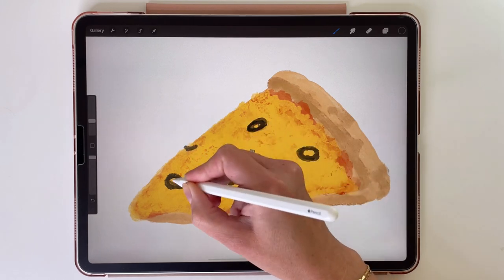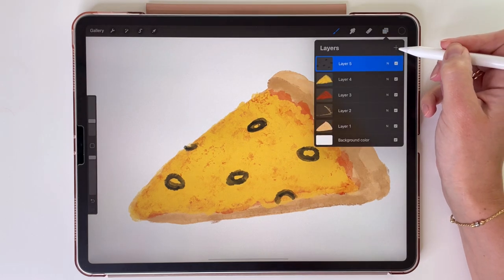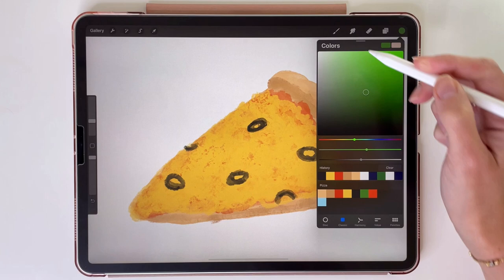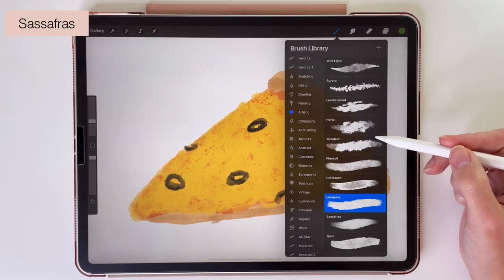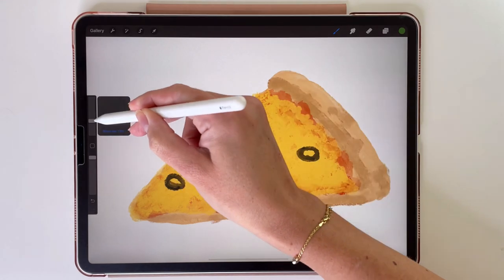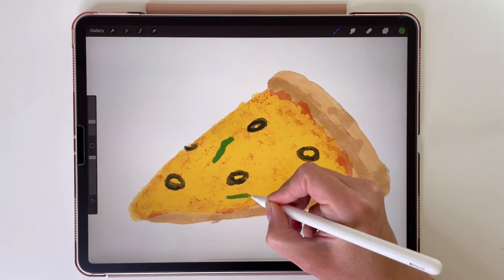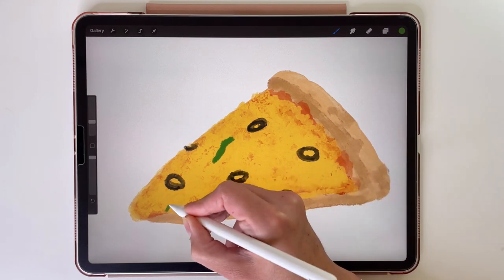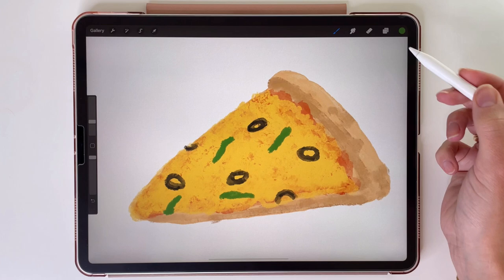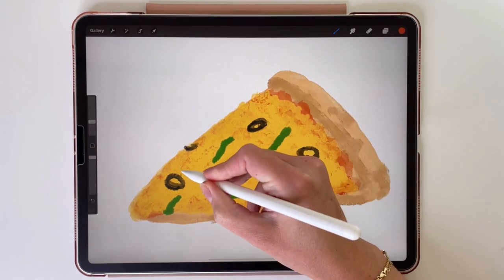Next ingredient on my pizza will be some green and red peppers. So let's make a new layer for them and pick this green color. The brush I will be using is this one — Sassafras. For peppers I'm drawing some lines like this. Now we're going to change the color to this last one, the red one, and draw some red peppers.